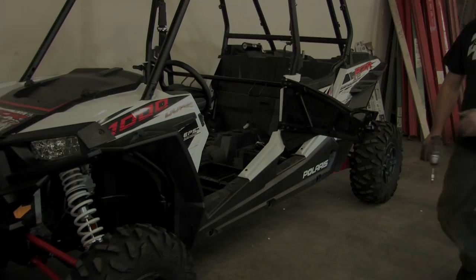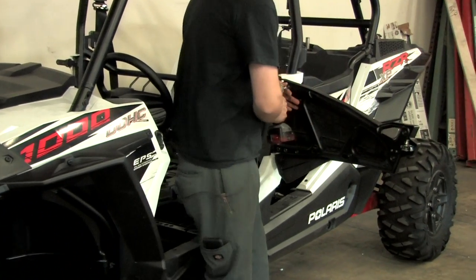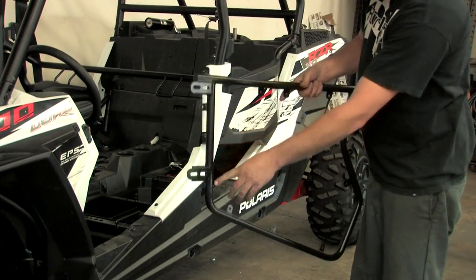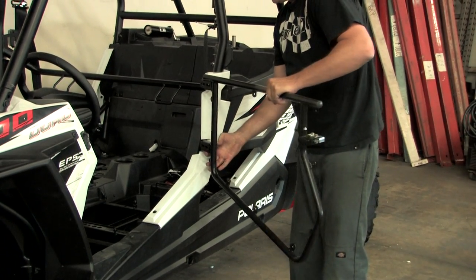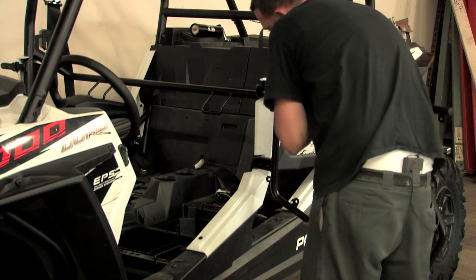What you want to do is remove your stock front door first by taking out these four bolts here. Undo those bolts. Now you're going to take your new door and install it on the stock brackets that you just removed your stock door from. Then what you're going to want to do is take your four bolts and put them in finger tight first.